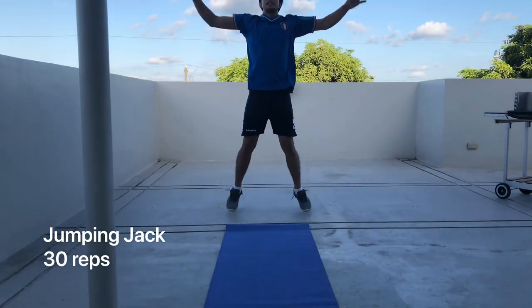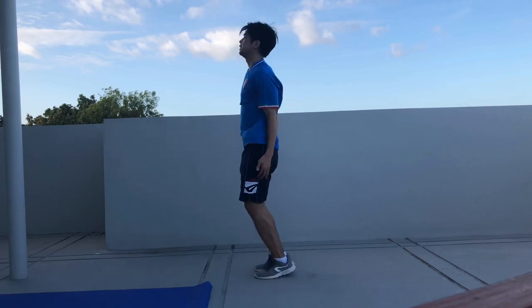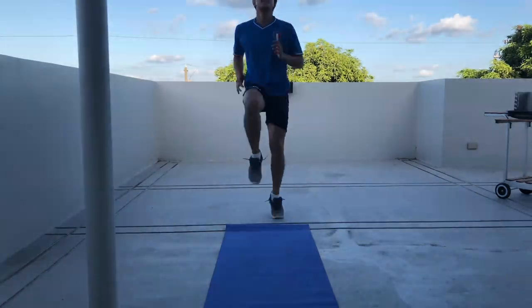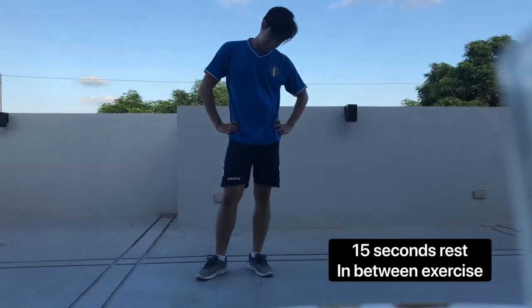Warm up is very important because you have to reach the right temperature of your body. So your body, your muscles, they grow if you work them. Don't skip warm up. So I just finished my warm up — that's very important, don't skip it.